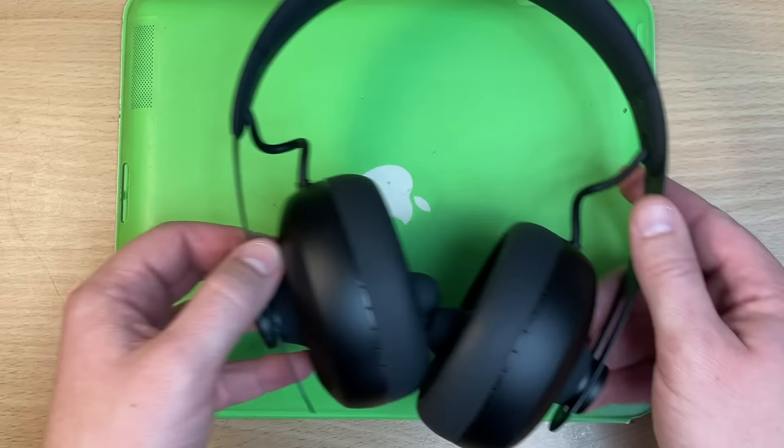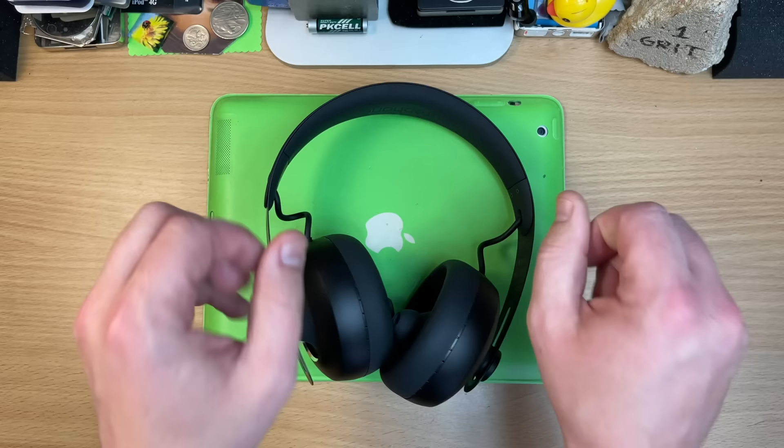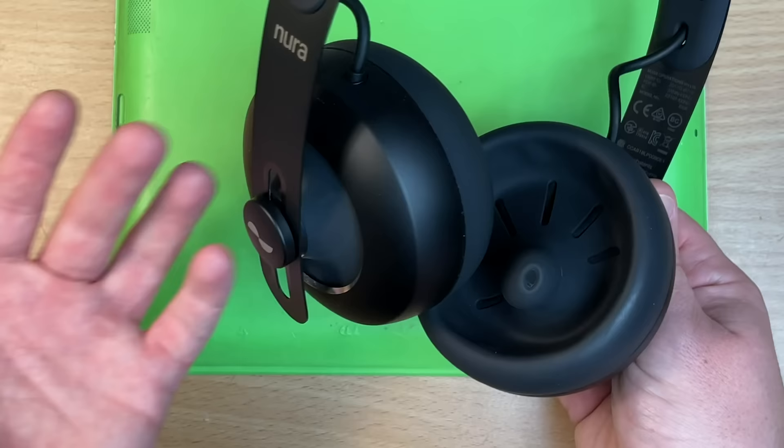Just a quick note about the noise cancelling with the Neurophones — it didn't have it when launched, and they got it working with an update. Every Neurophone now has noise cancelling and it's conventionally good. That's amazing!